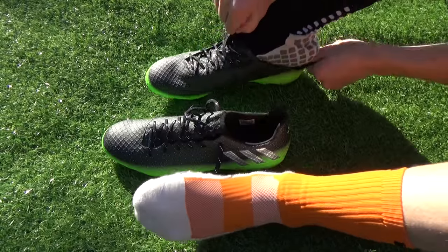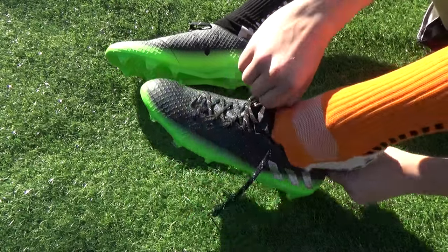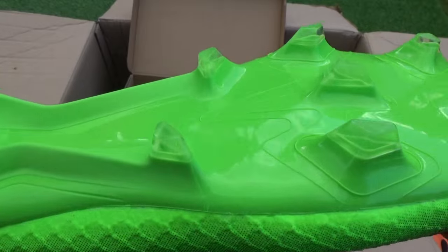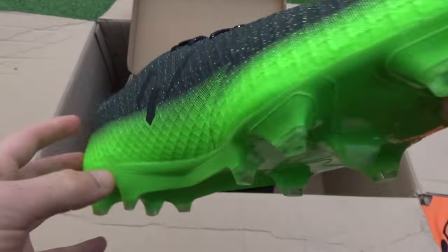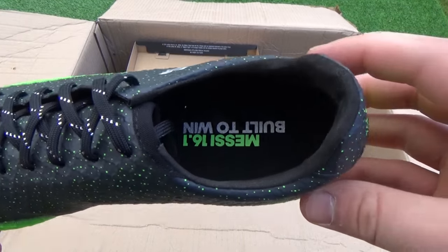Tech specs wise, we see an upper dubbed agility knit spanning from heel to toe, offering unrivaled comfort and compression for a synthetic material. We see a sprint frame sole plate used, and again the Messi GammaTrack stud system is applied to offer increased flexibility, agility and acceleration on the surface. The monotongue ensures a clean yet comfortable striking surface, perfect for a player like Messi.